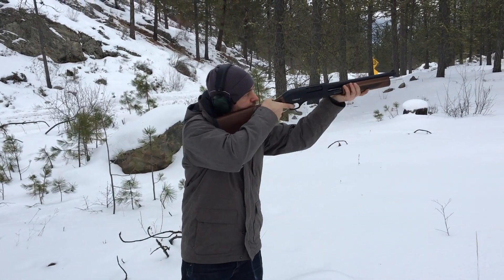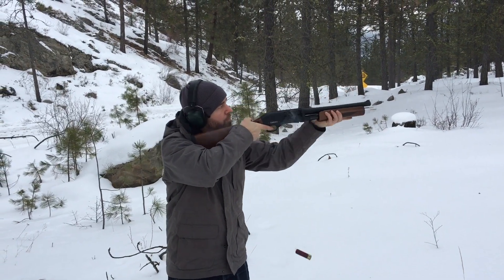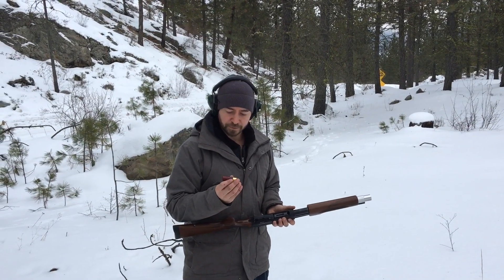This might be a bit louder. These are Federal Rifled Slugs.